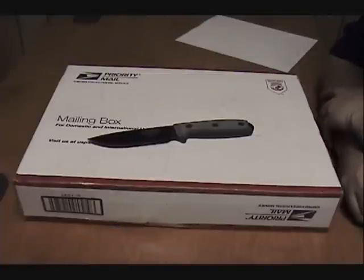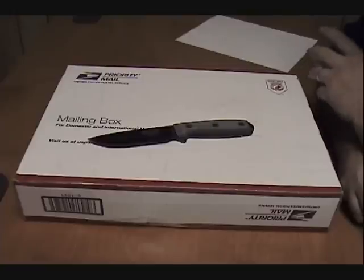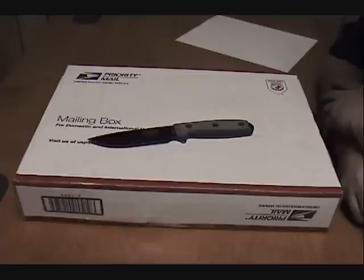Hey guys, DX Porker here with you. I wanted to do an unboxing and a first look of something I've been looking at for a while, and I thought I'd go ahead and pick it up. First off, I want to give a big shout out to Roger and those guys at Knife Works.